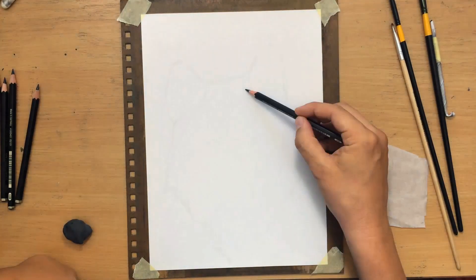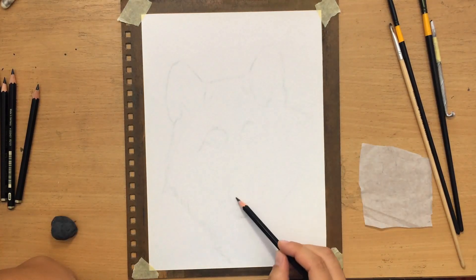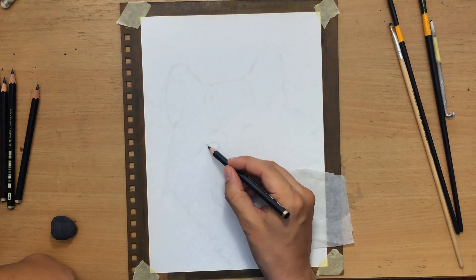The paper I'm using is a Master's Touch sketching paper, which has a bit of a tooth. It's neither too rough nor too smooth. I feel like it's perfect for working with graphite pencils. The size is about 8x11 inches.